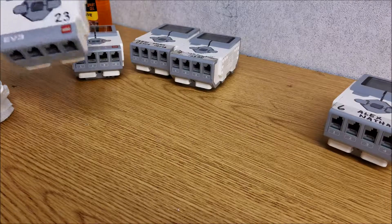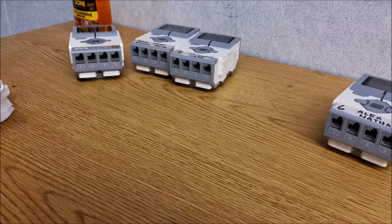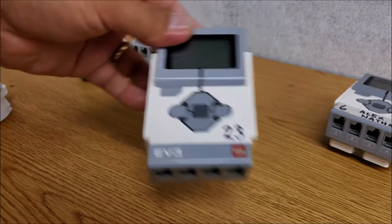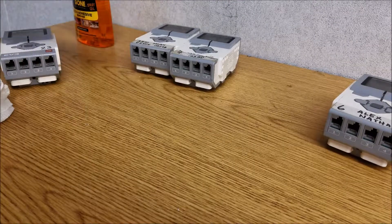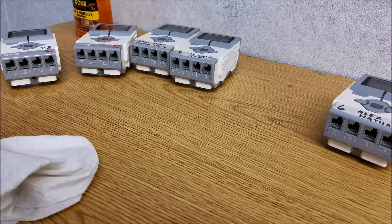Anyway guys, that's just my take on cleaning the brick from sticker residue. But I'm still looking for comments down below on what I might be able to do to identify bricks and not get sticker residue when we try to pull it off. I would appreciate any help on this issue. Everybody, I'm Mr. Hino for Mr. Hino's Lego Robotics — I am out. Have a good day, guys.